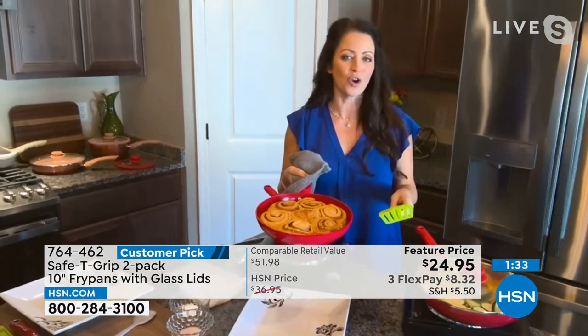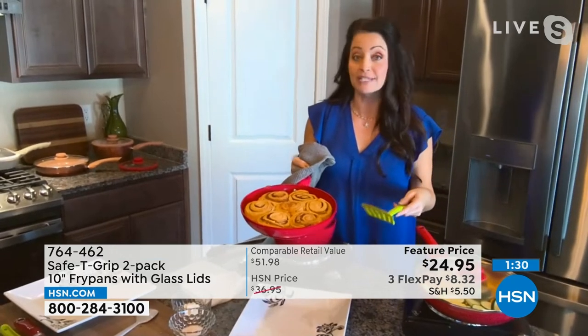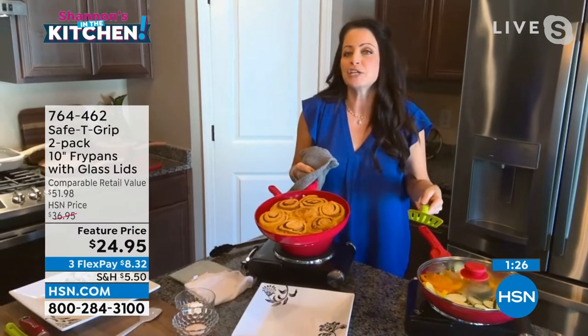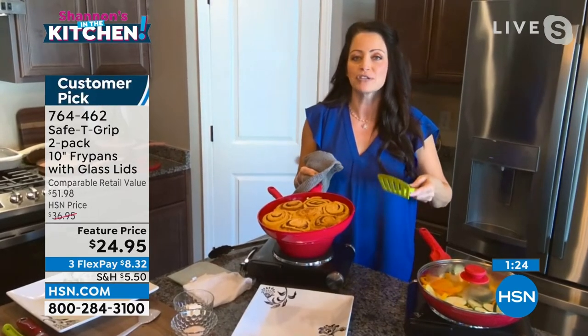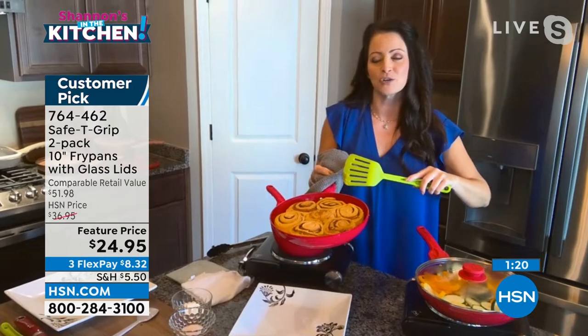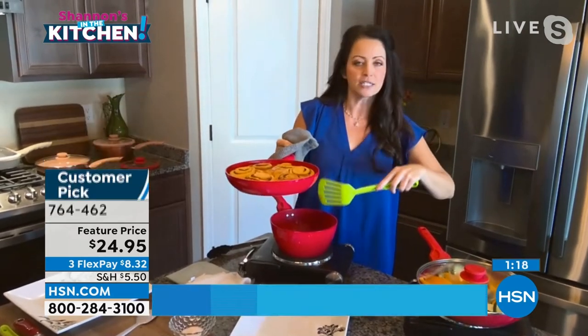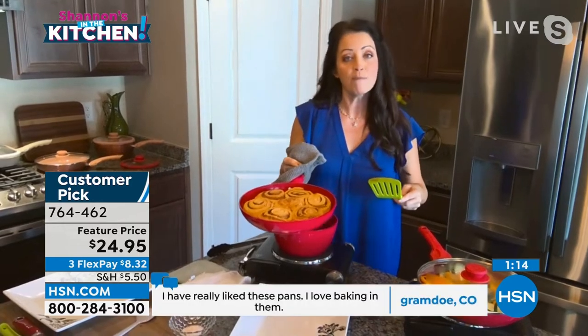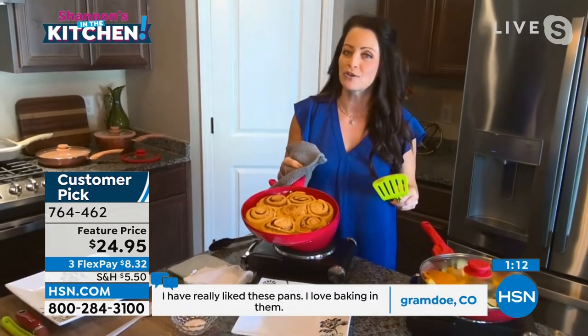It is a total workhorse. These beautiful curated colors like the rose gold aren't going to stay around for long. We have so many matching things to go along with the entire safety grip line, which provides that safety grip in the kitchen — whether it's the knife, whether it's a saucepan — you're going to get that confidence and comfort in the kitchen.